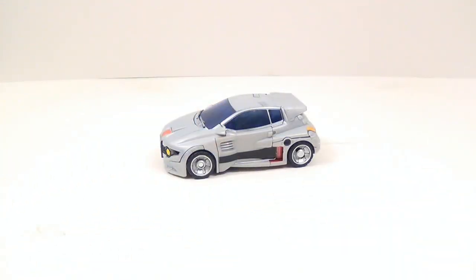A little backstory on Crosscut: in G1 he was actually released as an eHobby exclusive in 2002, and he was a remold of Skids — which is basically what this figure is, a repaint of the Generations Skids. I would actually go as far as to say keep an eye out for a green version of this figure to come out at some point, which would be called Screech.